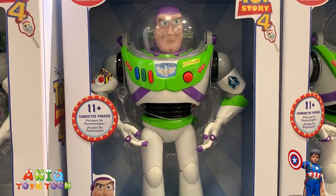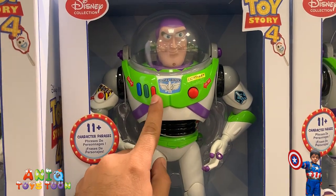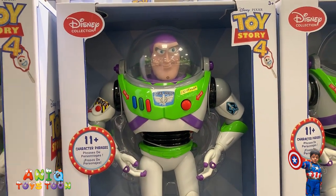"I have a laser and I will use it. Stand back everyone. Everyone take cover." "Buzz, who goes there?"